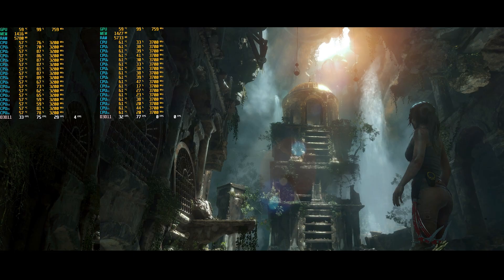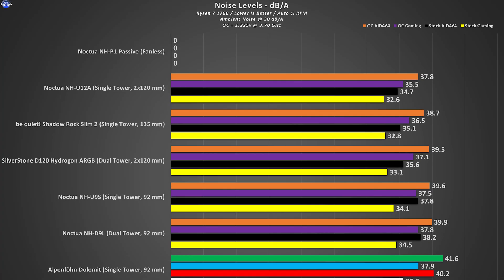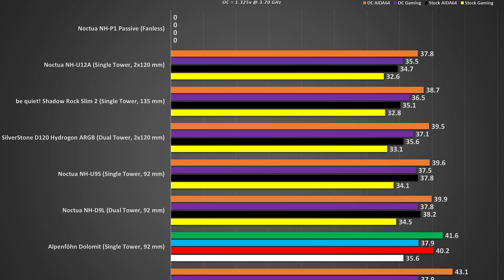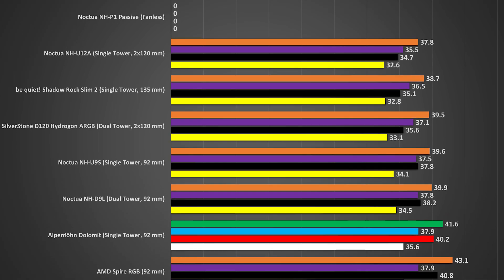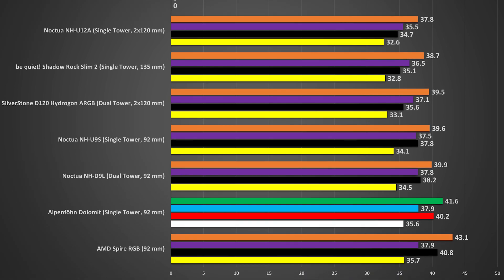Nothing too drastic happens in Rise of the Tomb Raider because it's not as stressful as a synthetic torture test, but it's a great indicator of real-life usage. The noise output is reasonably good up until 50 to 60 percent RPM. After that it's not as quiet as the Noctua equivalent, but that's understandable since the Dolomite's fan will spin even higher.